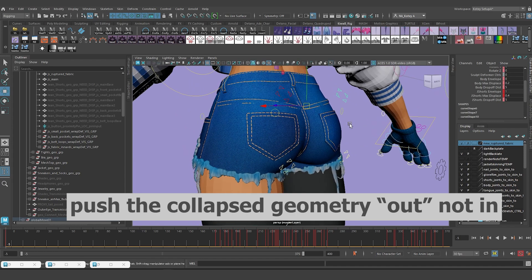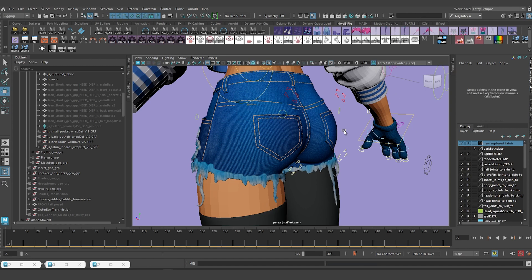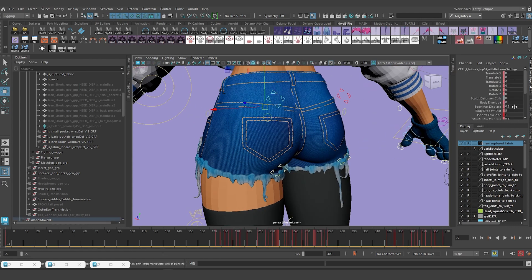To get rid of the sculpt deformers, I'll come down to the shorts - there's one for the right side and one for the left side. I'll select the left side, go to Select by Name, paste it in, hit Enter to select it, and delete. That gets rid of that one. Next is the right side - Ctrl+C, Select by Name, hit Enter, and delete. That should get rid of it on the shorts - yes, it's gone.